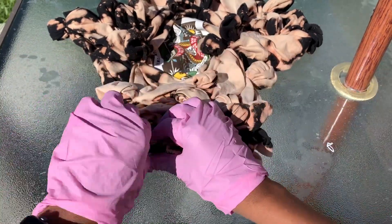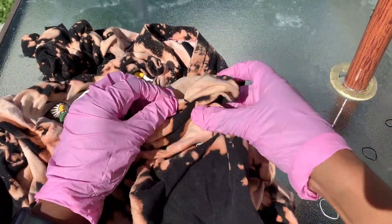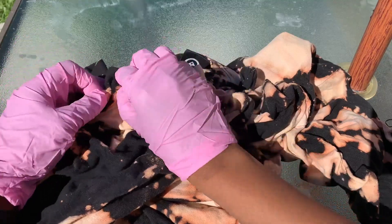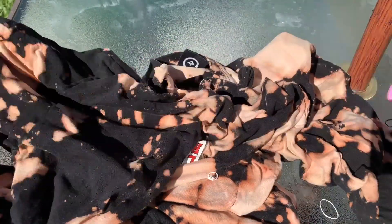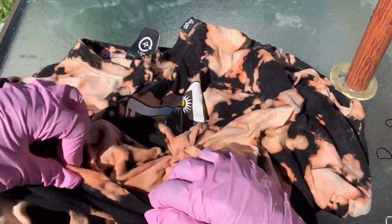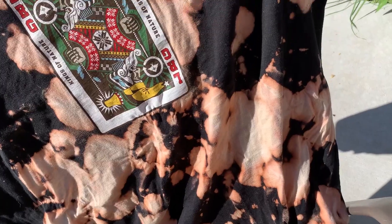As you can see, I'm slowly taking the elastics off of the t-shirt. This can be a very long process depending on how many elastics you've tied onto your t-shirt. Once it's completed it should look something like this — and there you have it, your very own bleach tie-dye!